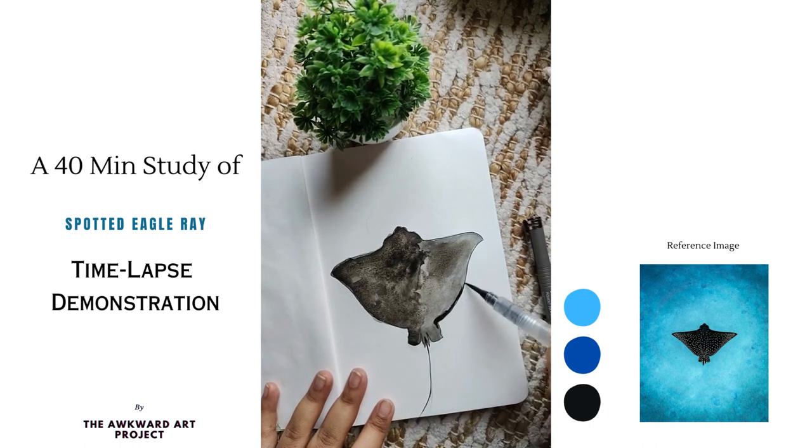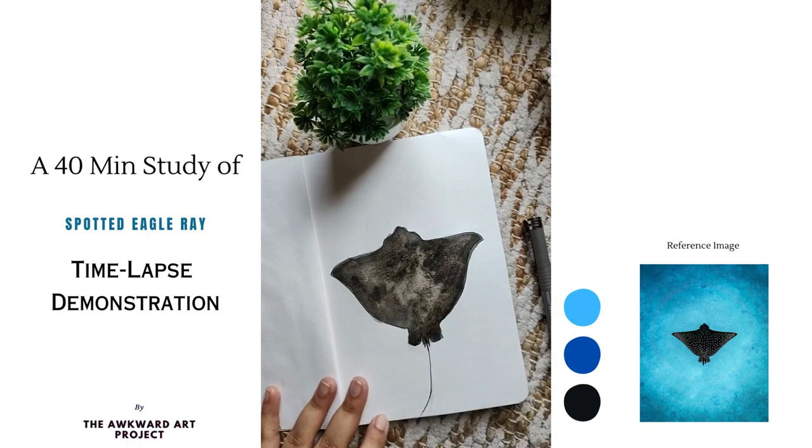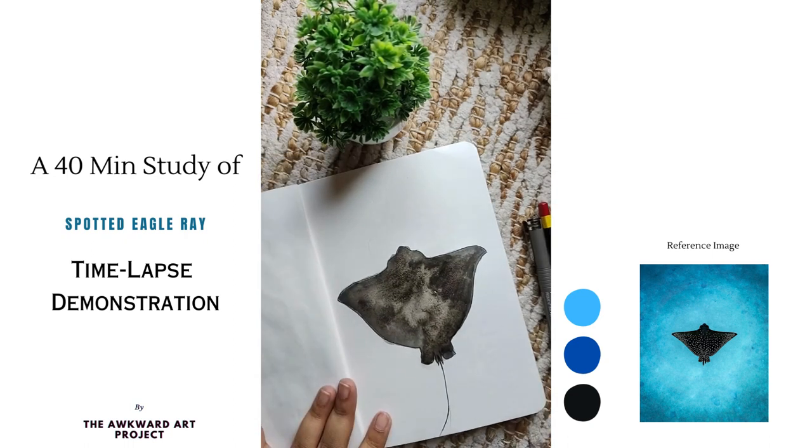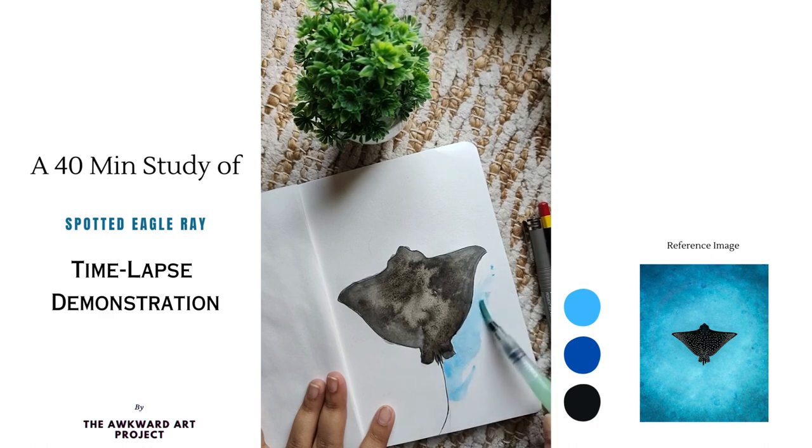I will place white watercolour, then use a sky blue colour mixed with ultramarine blue to paint the water around the ray's body.